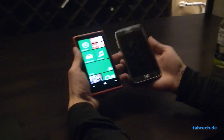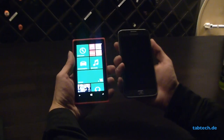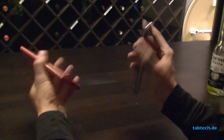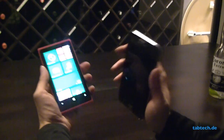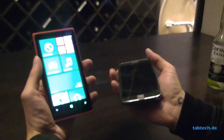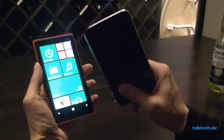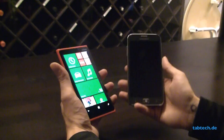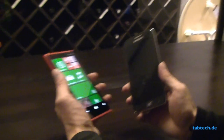In terms of performance, both devices are great. Windows Phone 8 is running very well on both devices. So that's it for the short comparison. If you want to see more from the devices, just go to our YouTube channel. You will see in the future a full review of the Lumia 920 and also for the ATIV S, and many more smartphones. Thank you for watching, and see you next time.